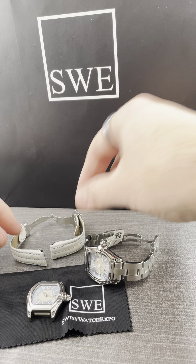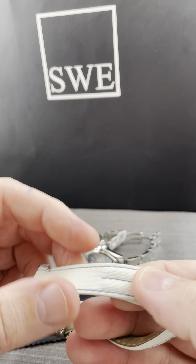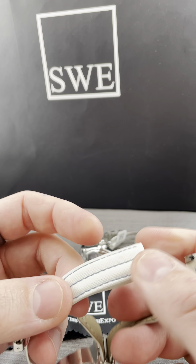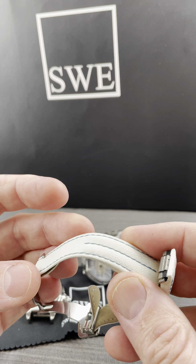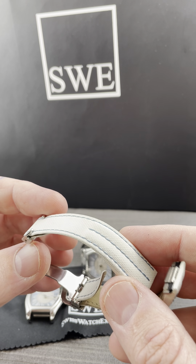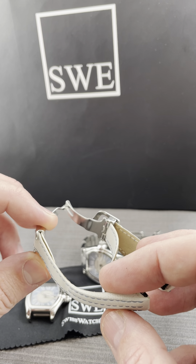One of the interesting things about this watch and the watch strap — these are sort of like a sailcloth, or what they call a canvas material with a leather underlay. Some of them are actually more of a rubber style, or you can find them in lizard skin or even alligator. Regardless of any of the types of straps they have, they are available from Cartier.